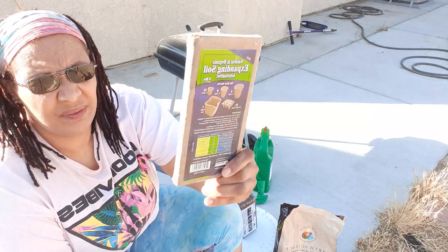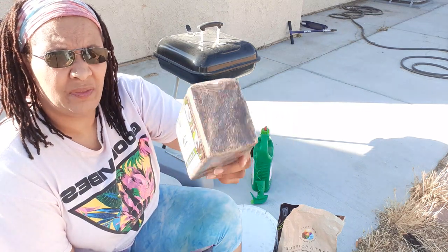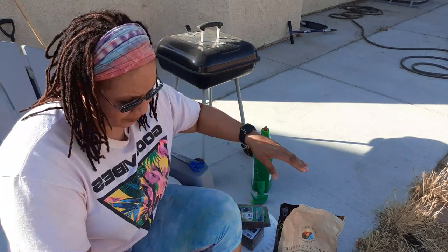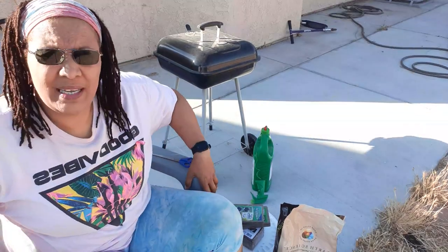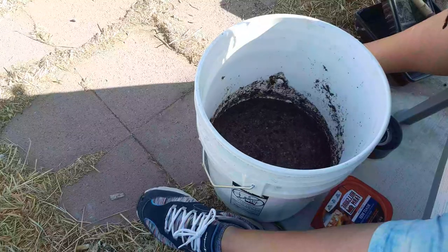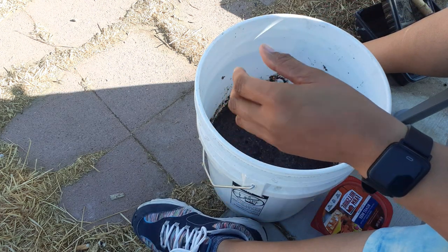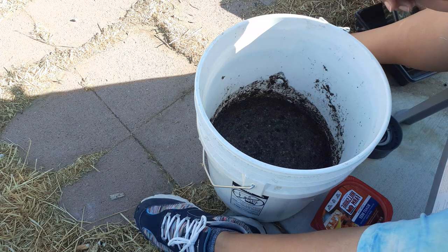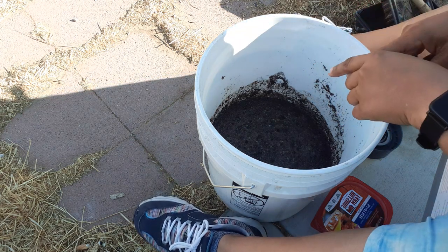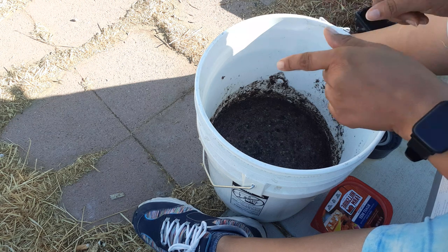See how thin it is? And then I have the expandable one — the brick of all bricks. I still need to put something in here but I forgot to go get it. What I have in here so far is about two gallons of water. I also have chicken manure, blood meal, bone meal, and epsom salt. That's what I have in here so far.